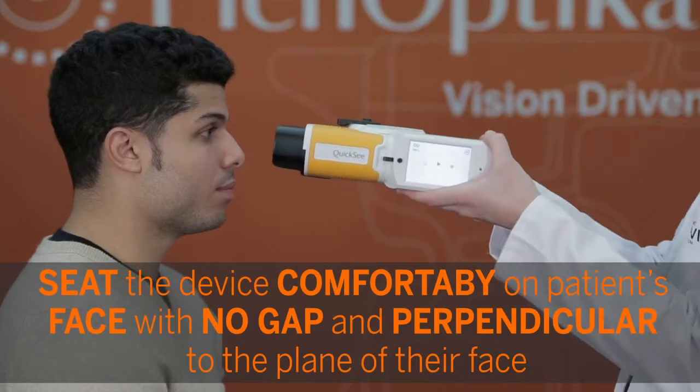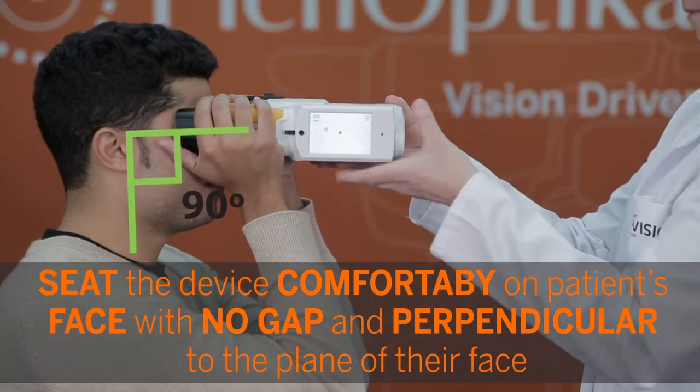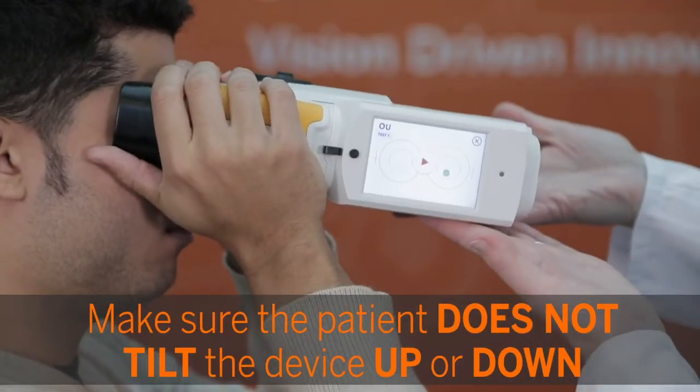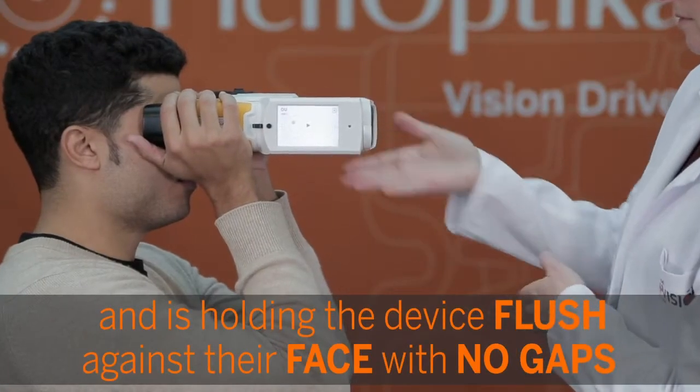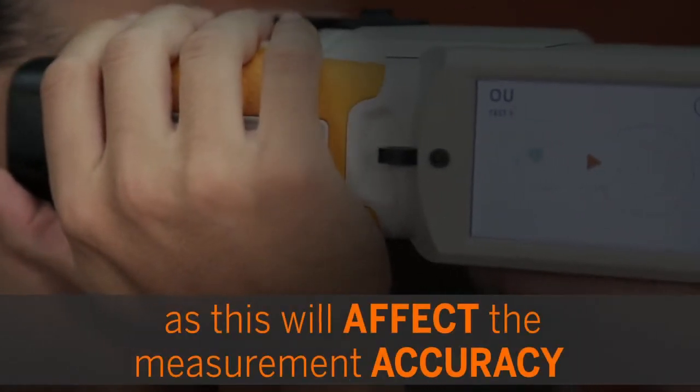Seat the device comfortably on the patient's face with no gap and perpendicular to the plane of their face. Make sure the patient does not tilt the device up or down and is holding the device flush against their face with no gaps, as this will affect the measurement accuracy.